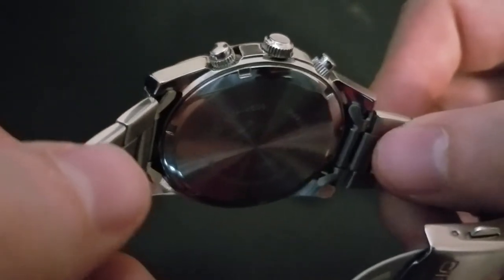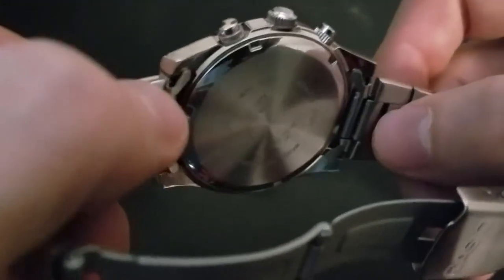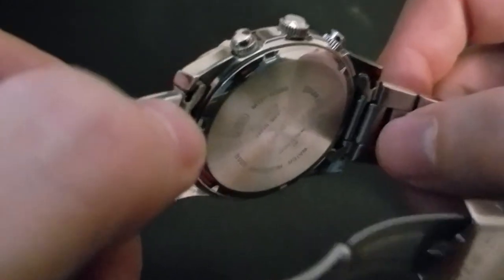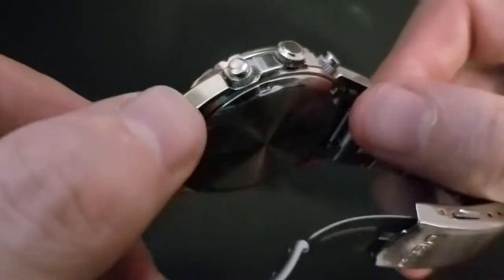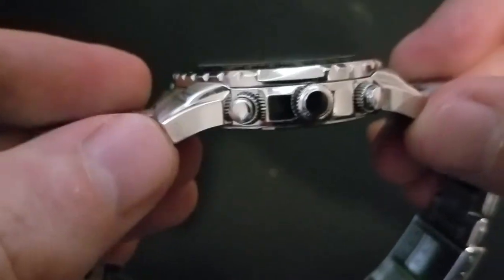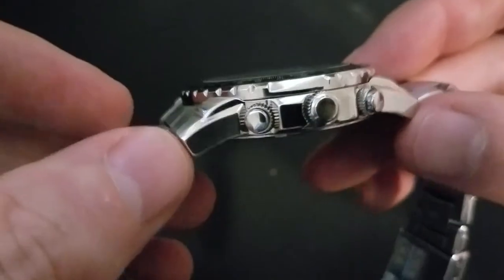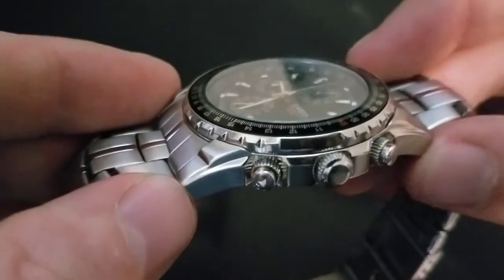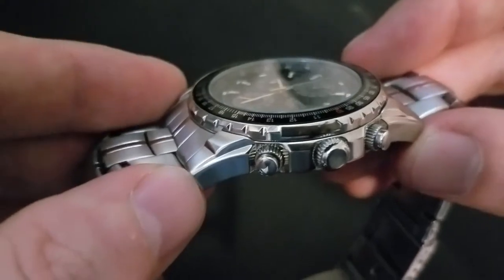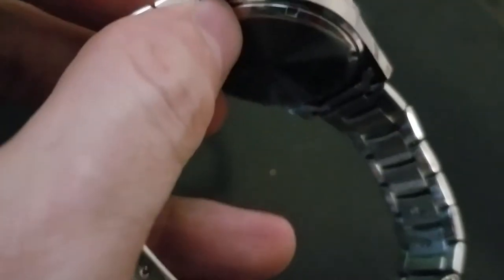It makes for very easy battery changes. This is a $50 watch, and at this price point you usually only get a press-down case back, which is relatively easy to get off. The problem is getting it back on. If you have a flat mineral crystal like this — not sapphire — when pressing a press-on case back back on, you can potentially shatter the crystal. I've actually done it before on other watches. But on this one there's no worry, because all you need is a case back removal tool, which you can get on eBay or Amazon for under $10.